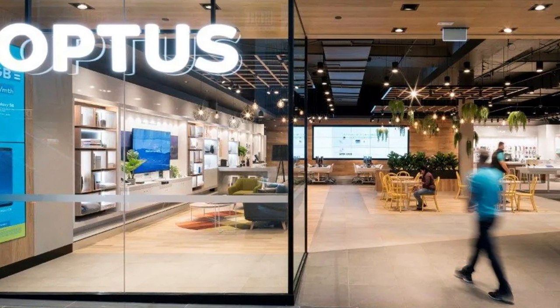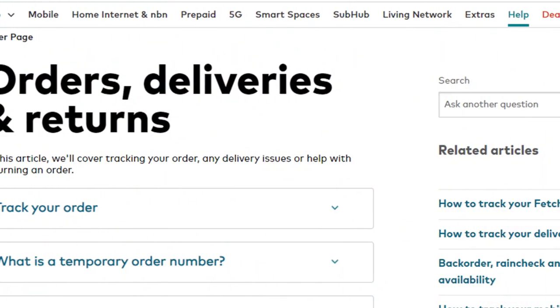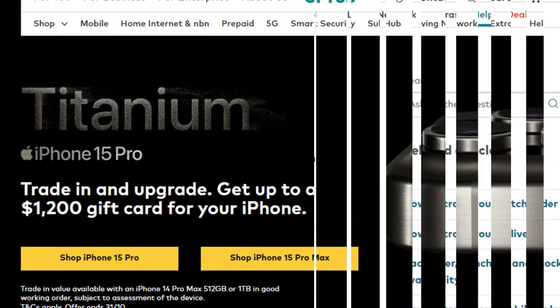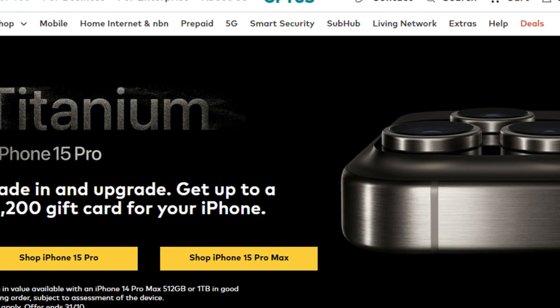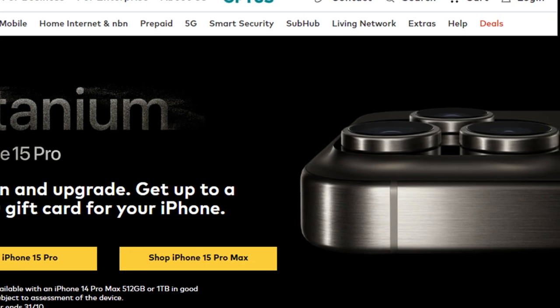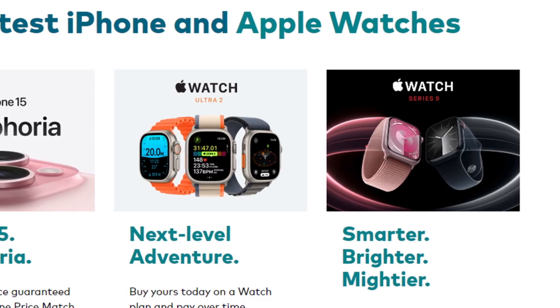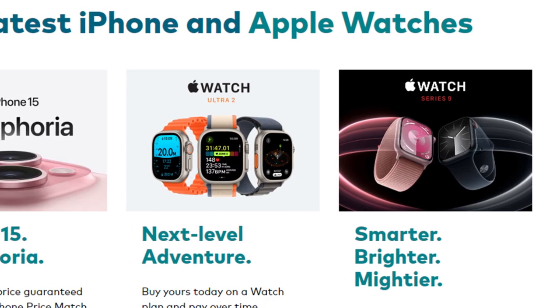How to return Optus order, and what is Optus return policy? Hello friends, my name is Zemma. If you are searching how to return Optus order, your search ends here. Today in this video I am going to tell you how you can return Optus order in just some easy steps. So let's get started.